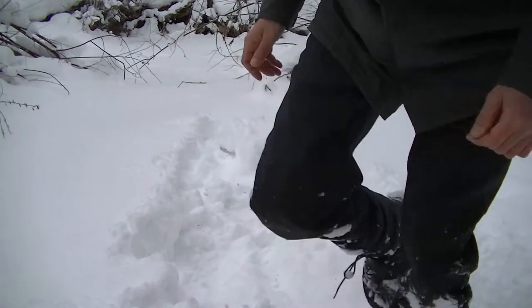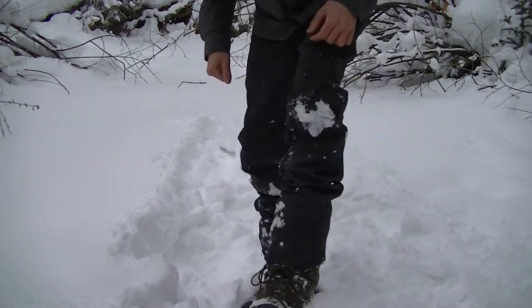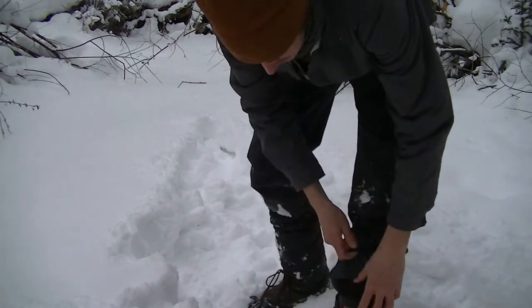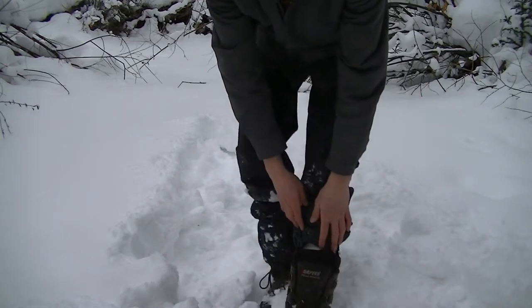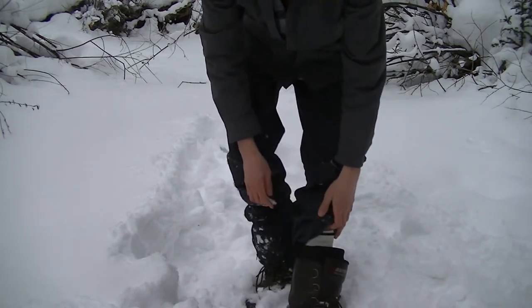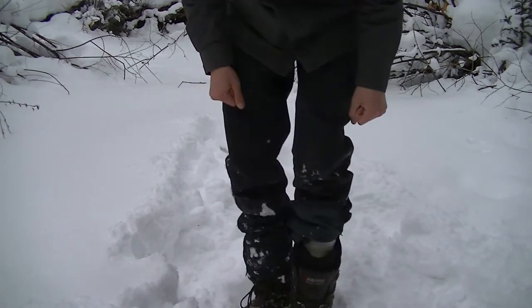I've owned these boots for about eight years and I've done all kinds of crazy stuff in them. This is an eight-year-old boot — I pretty much keep them in the snow for the most part, but you can tell they're still in really good shape. I have the laces lower down right now so I can slip them on and off more easily, but with some basic treatment they're incredible boots.